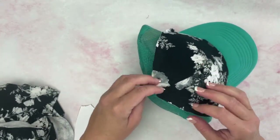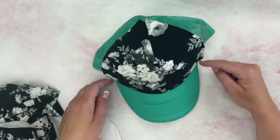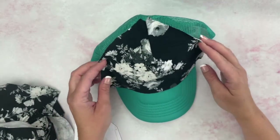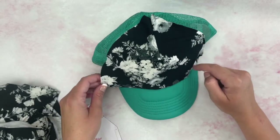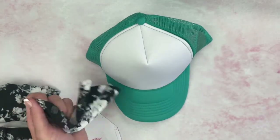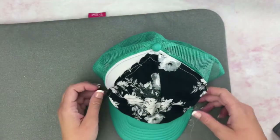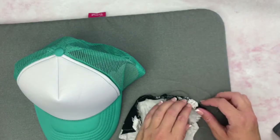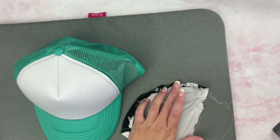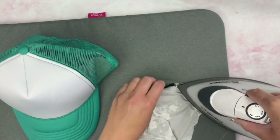The next step is to fold around all the edges one quarter inch and press it. A trick I like to do is to go ahead and sew a straight stitch along all those edges first — that'll give us a guide for pressing it over. I've done the stitching along all the edges and now I'm going to use that stitching to help me press the edges over so we have a nice clean finish. We're just going to use an iron and press the edge over about a quarter inch; if it's a little bit more than a quarter inch, that's okay.